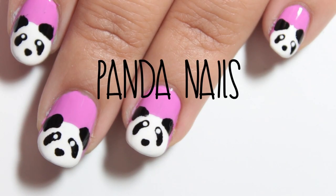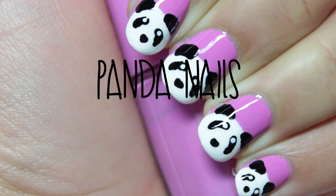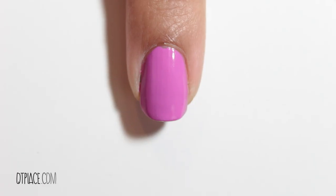It was finally time to create a panda nail art design. I will show you a very easy way. I used a purple background color, but you can use any color you like.